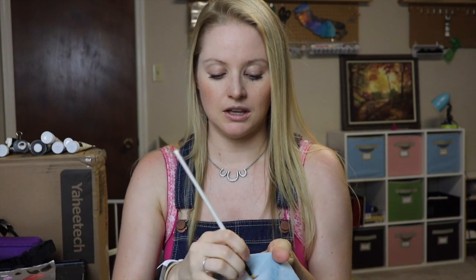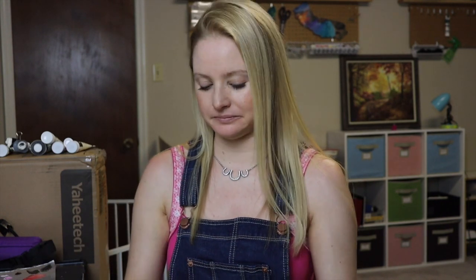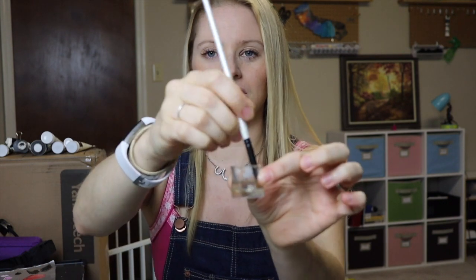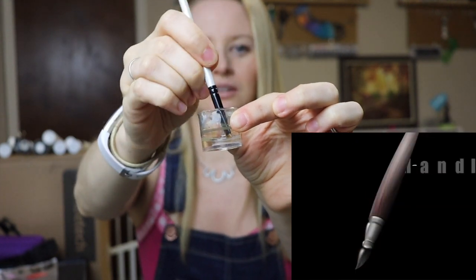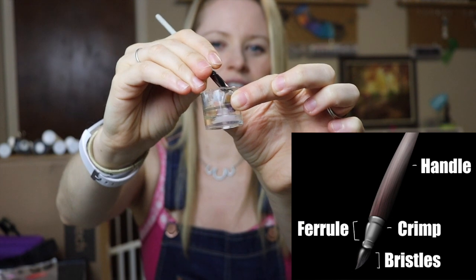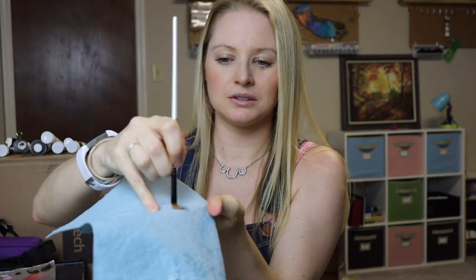First, before we dip into the oil, we're going to get all the paint off the brush first. Just wipe it back and forth and smoosh it around, getting as much paint off as possible. Then you dip it in the oil all the way to the ferrule, get it really in there, and smoosh it around. You can start to see the paint coming off. Then just wipe it out on the rag.